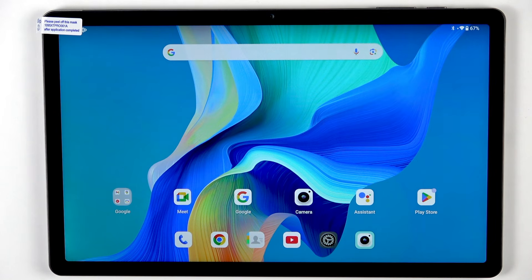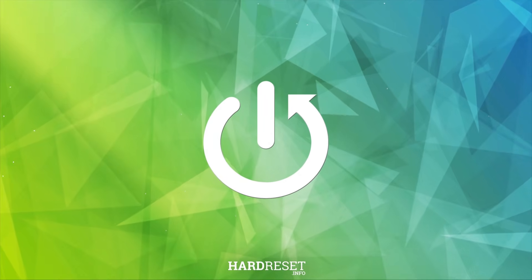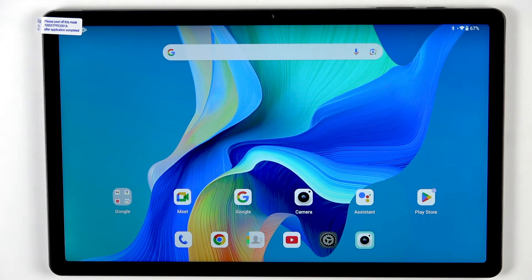Hi everyone. I've got the Teclas T50 Pro and let me share with you how to turn off running apps on this device. So let's begin with opening the recents, and depending on what kind of navigation type you've got set, you can do it differently.